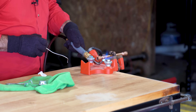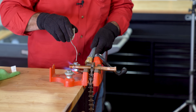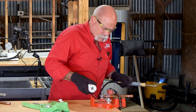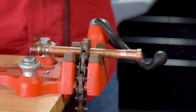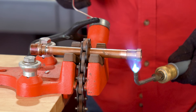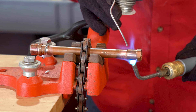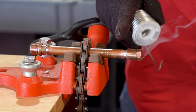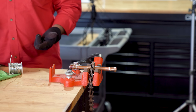Sometimes if I'm brazing I'll pull my heat back on the pipe, but to be honest I'm gonna keep it back on the fitting. As you see it's already starting to melt the solder just a little bit. I'm gonna let it draw in all the way around. I like the jersey gloves because I can always tap the bottom just to see if there's a bead of solder on it. Apply the heat to the fitting. Let's let this cool for a second and then we'll pull everything out and start brazing.